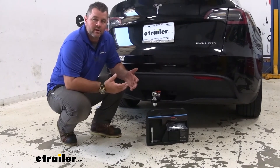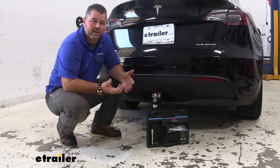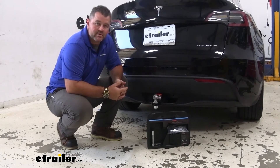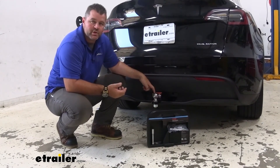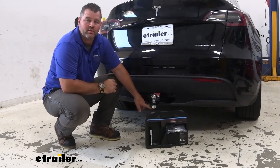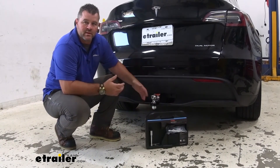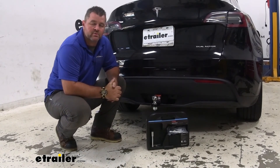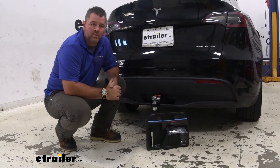That way, later on, if you decide to upgrade your trailer and the coupler requires a two and five sixteenths ball, all you have to do is change the ball out — just keep in mind, make sure you pick up one with the one inch shank. That's going to do it for a look at the Curt Towing Starter Kit on a 2020 Tesla Model Y.